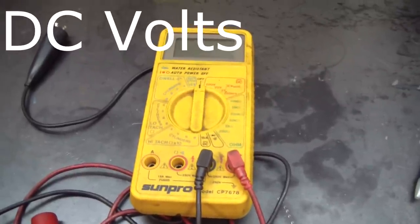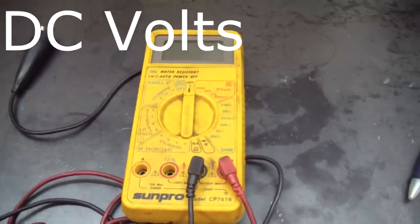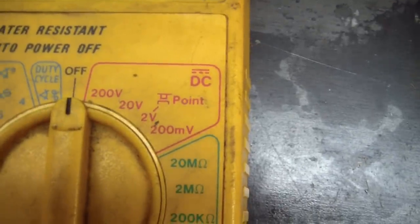I'm going to throw a voltmeter in mine and see where it's set at and see if I can tweak it to get a little bit better performance. You're going to need a voltmeter with a very low setting — I'm going to use the 2 volt setting on this voltmeter.